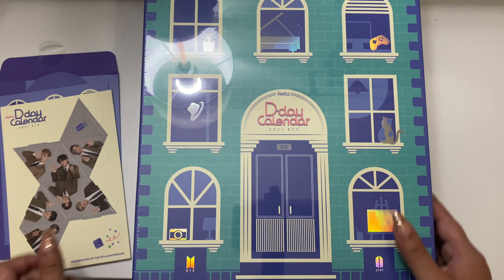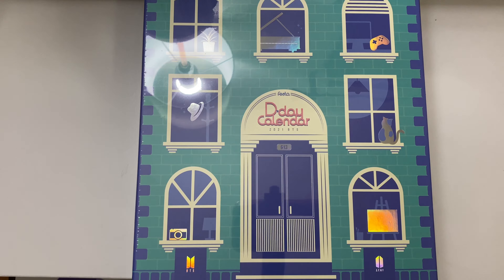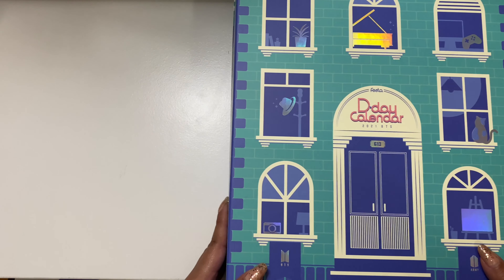Let's go ahead and get into the actual calendar. Here's the actual calendar — super cute. That's what the front looks like.